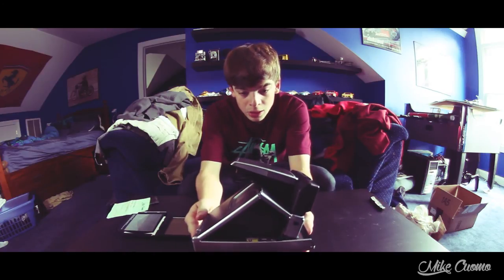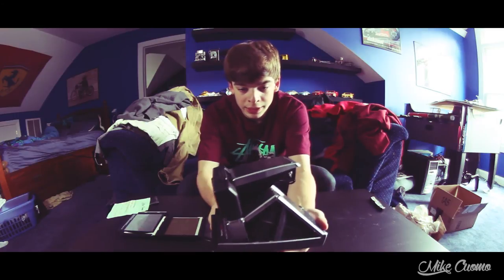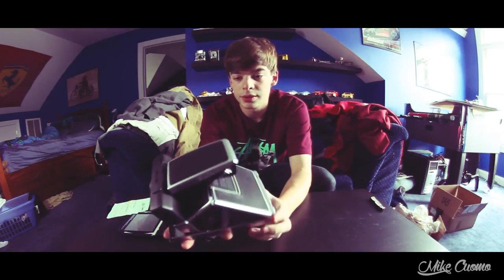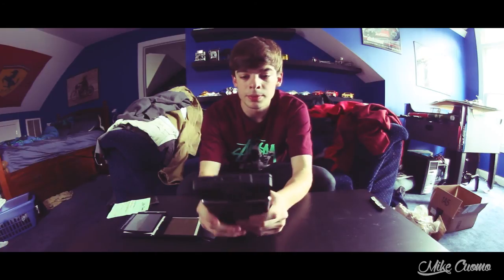Polaroid SX-70 Model 2, sonar, one step. It was a beautiful camera — it literally is just a work of art. Absolutely gorgeous, I love it. Hopefully I get to shoot some pictures with this in the near future.